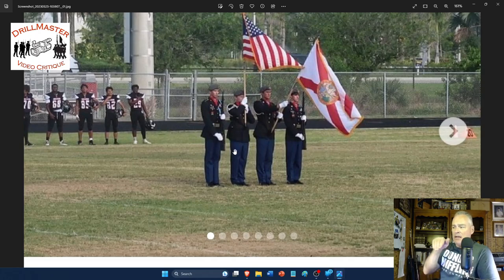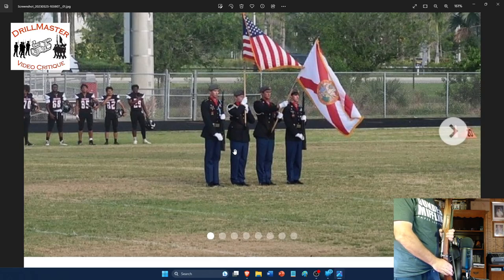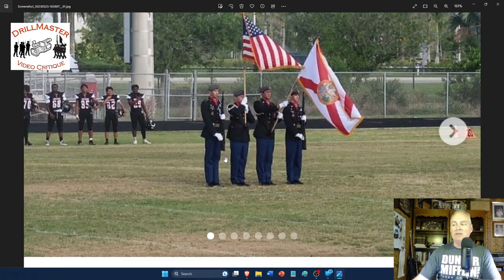Not too bad overall. The guards appear to have a kind of L-shape at present — doing something like this when really the hand should be flatter. That's splitting hairs, but worth noting. Sixteen minutes to go over two photos — that's the critique. Thanks very much for sending it in.